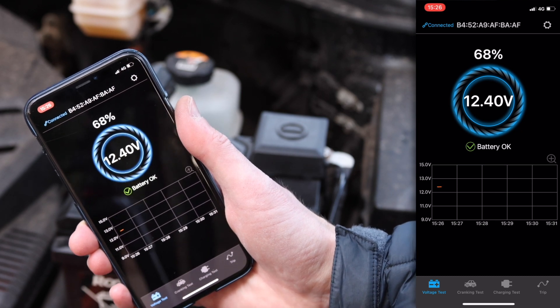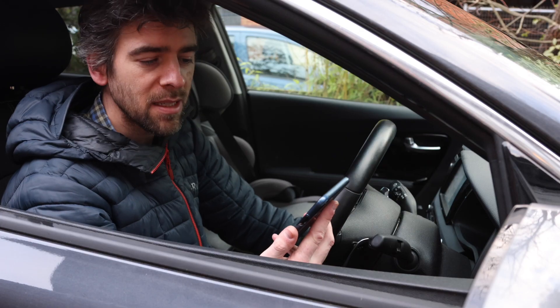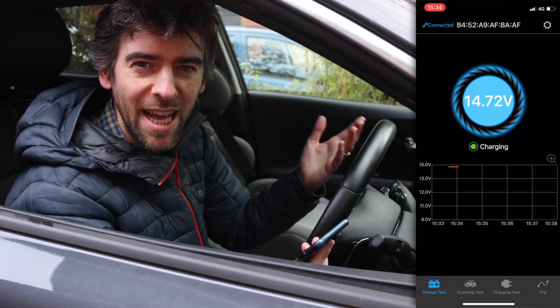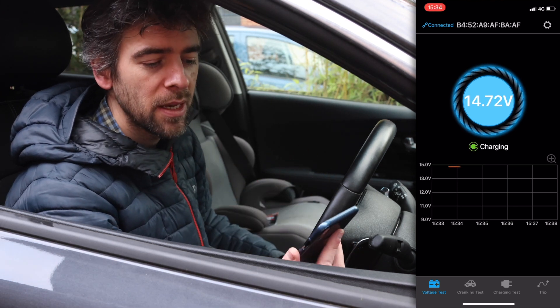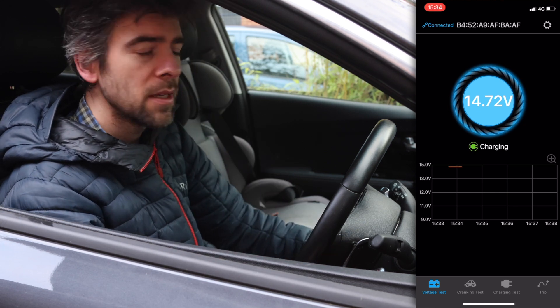So it's working already - that's actually one of the easiest products I've ever known to get working. You don't have to do anything else, that's pretty fantastic. Let's do some tests. I'm just sat in the car normally - the car is on, it's in ready mode - and it says charging and you can see the voltage is nice and high. So let's turn it off.